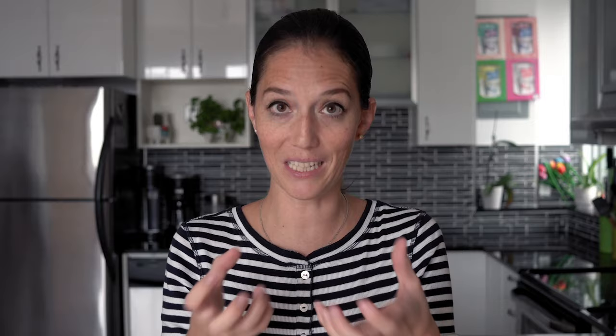Spread the pieces out evenly in one layer — make sure the baking sheet is not too crowded because if it is, it will steam instead of roast. Put it in the 400°F preheated oven for approximately 20 minutes, then move everything around with a spatula and leave it in for another 10 to 15 minutes until the pieces are nice and brown and roasted.